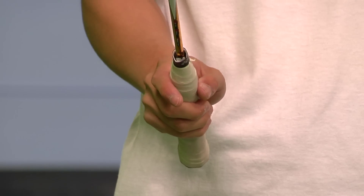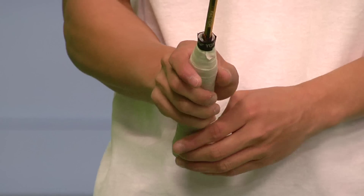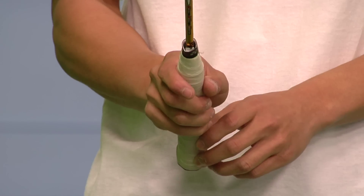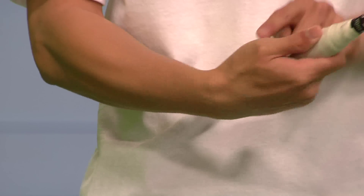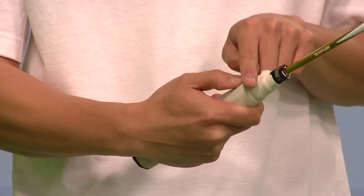This would be the proper forehand grip. As you can see, the racket is pointing downwards rather than flat. And this would be the proper backhand grip, with my thumb on the flat end of the racket.